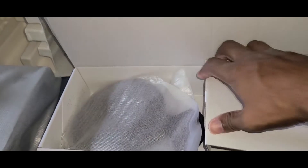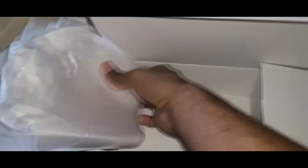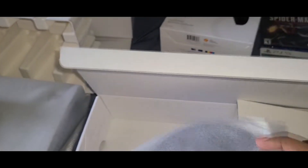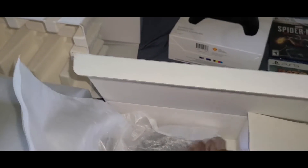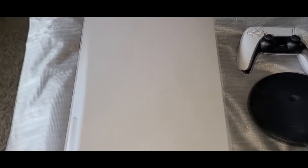This is the base, as well as the HDMI cord. With the base, they want you to figure out whether you're using it vertically or horizontally and put it on as soon as you get it. I'm probably gonna set mine up vertically.